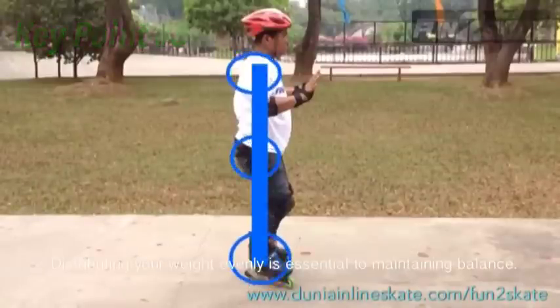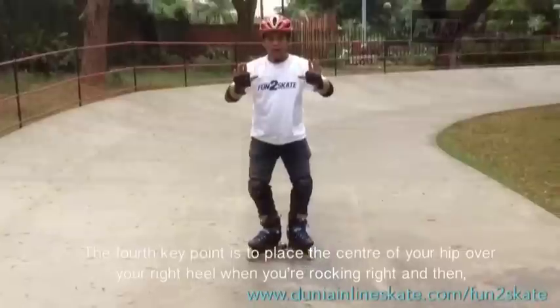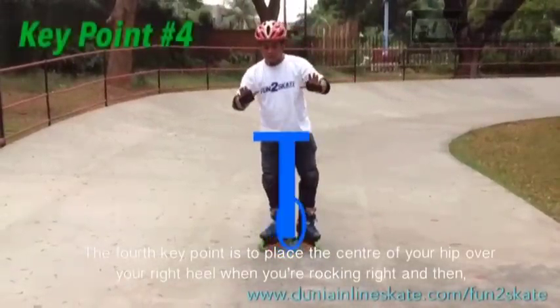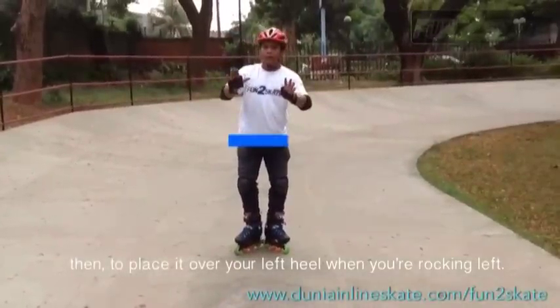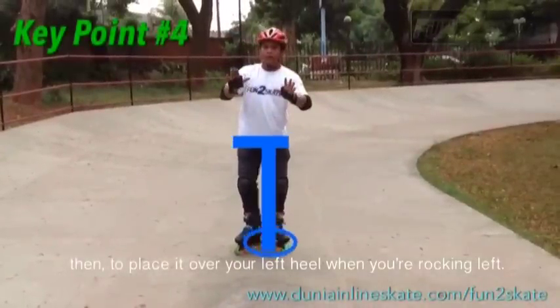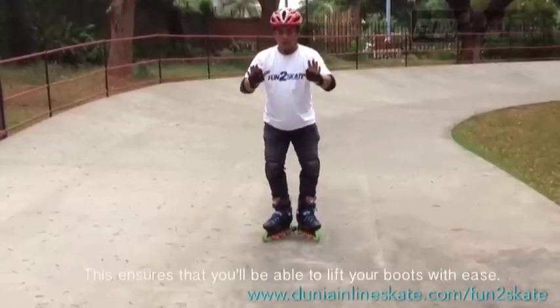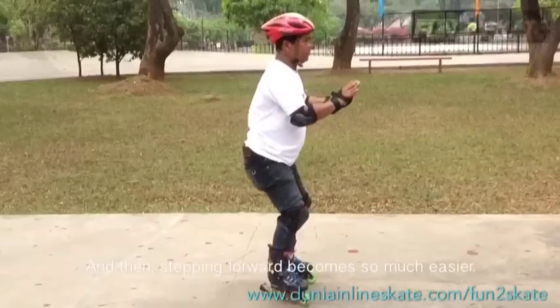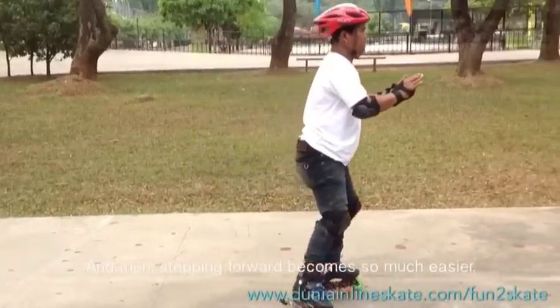Distributing your weight evenly is essential to maintaining balance. The fourth key point is to place the center of your hip above your right heel when you're rocking right, and then above your left heel when you're rocking left. This ensures that you'll be able to lift your boots with ease, and stepping forward becomes so much easier.